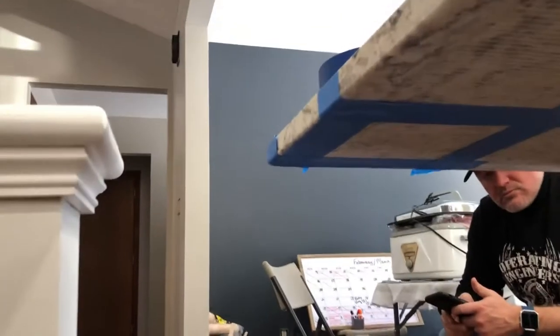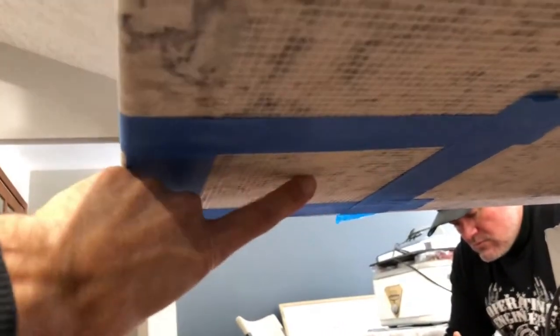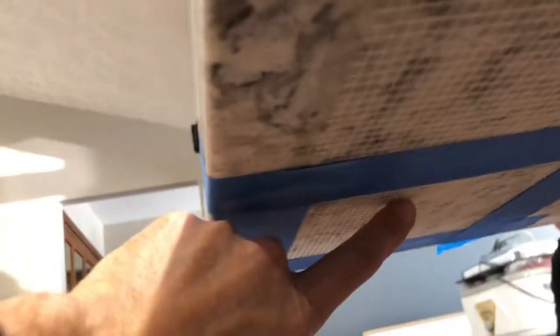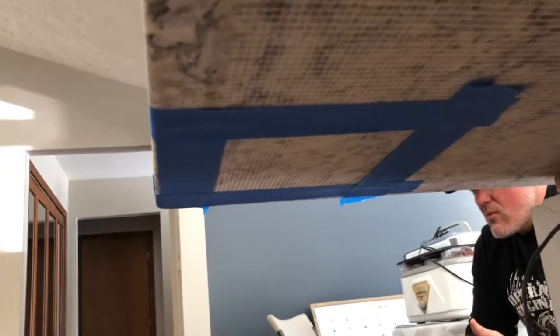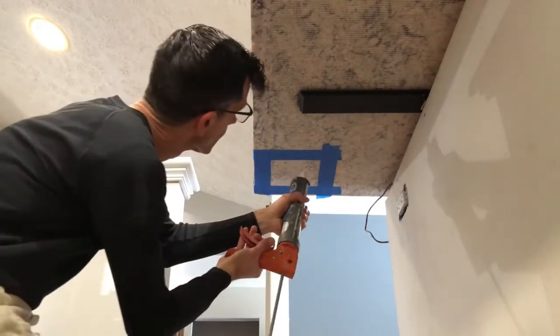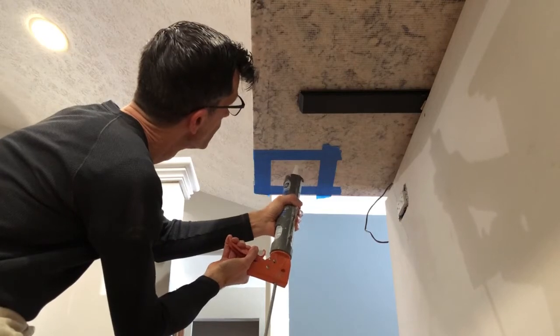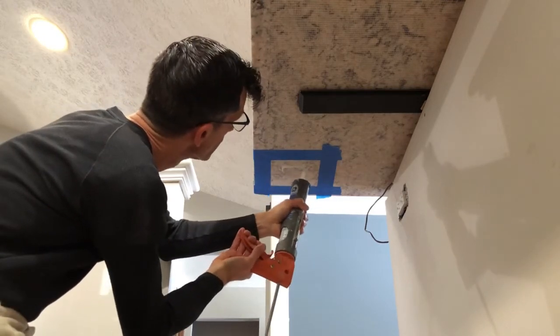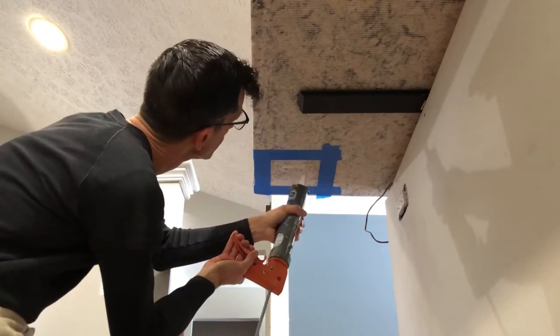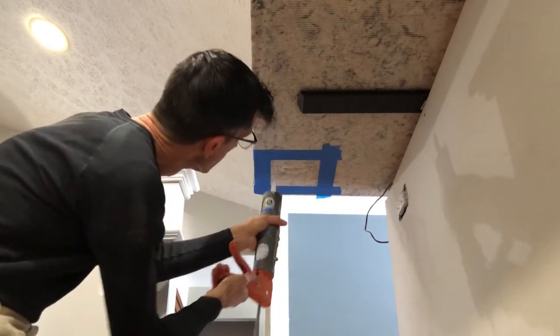We're going to put some silicone on the top — we're going to put glue on the countertop, not on the post. We put tape on here so we won't make a big mess, hopefully it won't smear too bad. I want to make sure I put enough silicone on here but I don't want to make a mess. That looks like it should be enough.